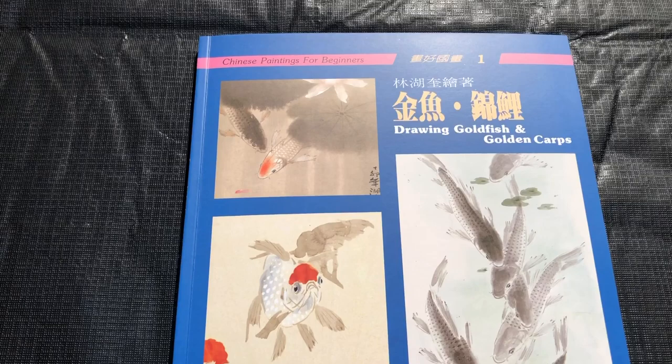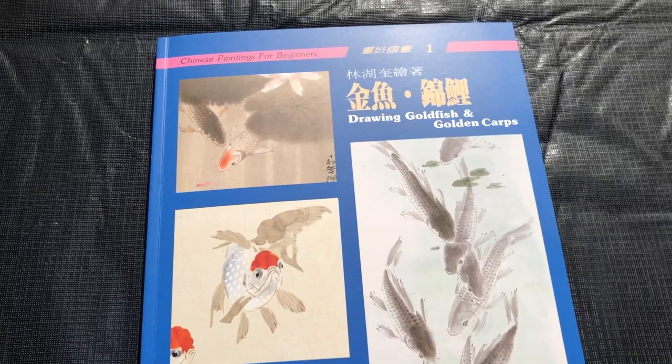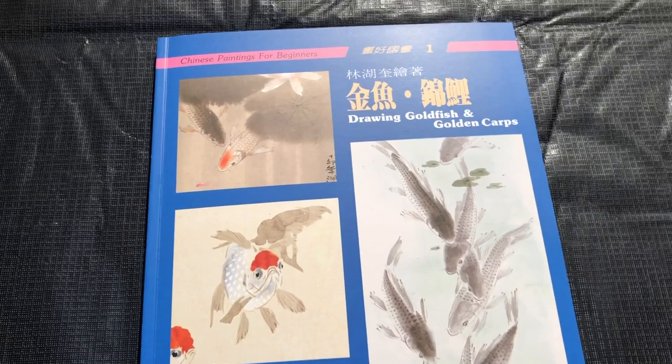That's Drawing Goldfish and Golden Carps by Lin. Thanks so much for watching this book review. You can buy this book and many others at our website, orientalartsupply.com. Make sure to like and subscribe, and when you subscribe hit the bell icon so you'll get notified whenever we release a new video. Thanks a bunch, hope you enjoyed it, and happy painting.